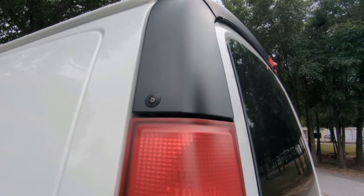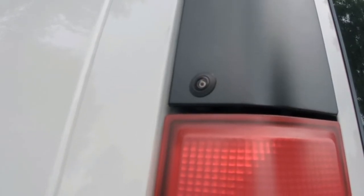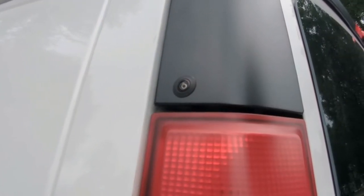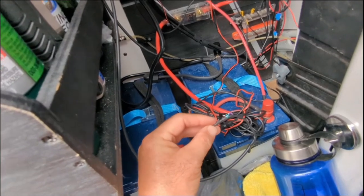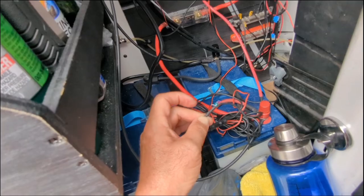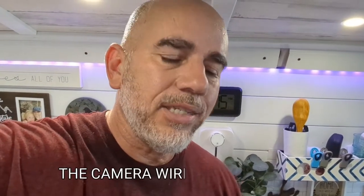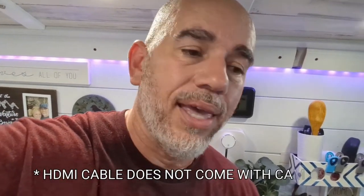I installed the camera here and also on the other side — it was really easy. All you have to do is drill a hole into the plastic and pop the camera right in. The camera actually comes with a drill bit, and it doesn't even look like a camera — it looks like a sensor. You cut the green wire and the white wire, which gets rid of the grid that most backup cameras have. Then there's a red wire and a black wire for battery positive and negative.